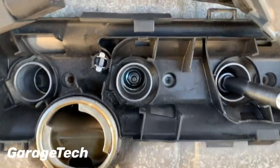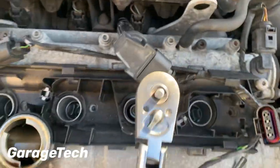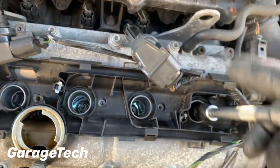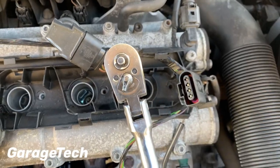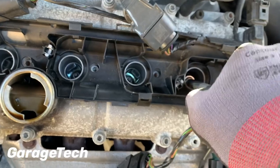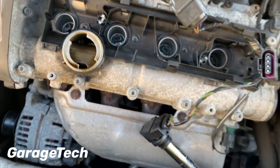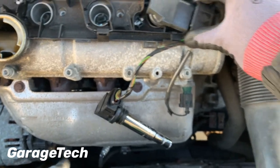I've also checked in here to make sure there's no pooling of oil inside, as that would give an indication that the top of the cylinder head is potentially leaking some oil. That's it — all four done. Now I can go ahead and put the coil packs back in.